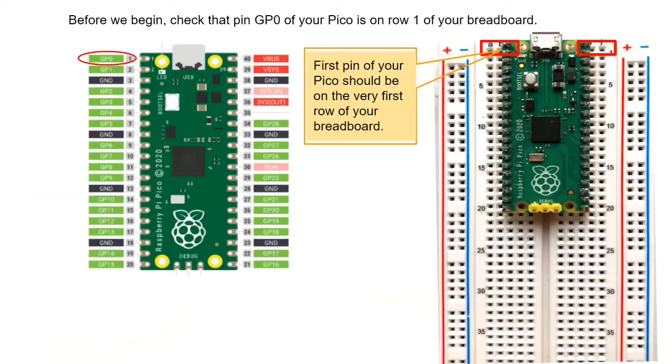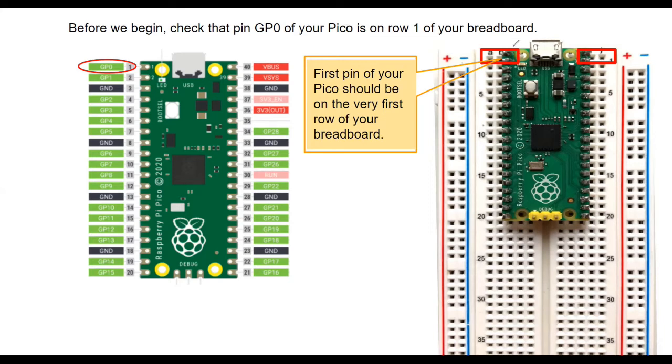Before we start inserting components, make sure that the Pico is inserted at the very top of your breadboard. The first pin of your Pico — that's GP0 — should be on row 1 of your breadboard. The rest of the instructions are based on this arrangement.